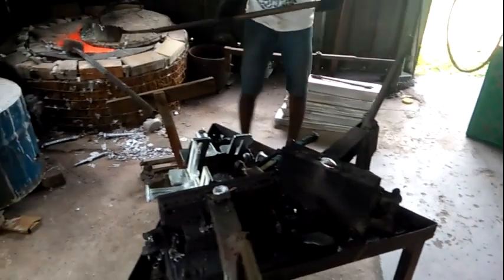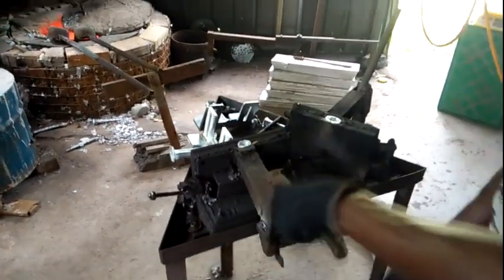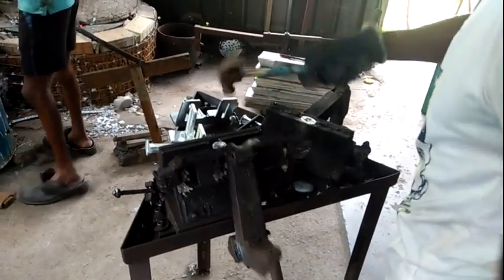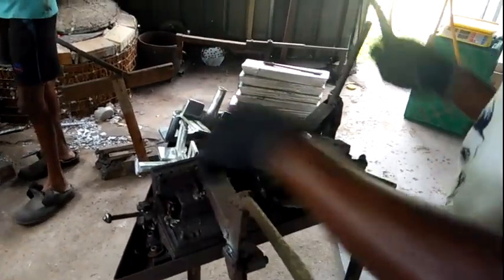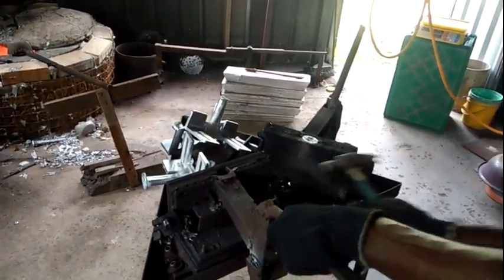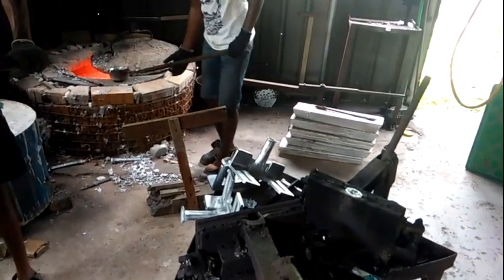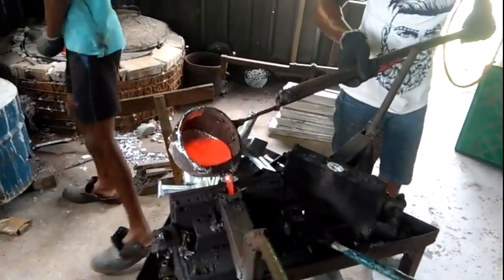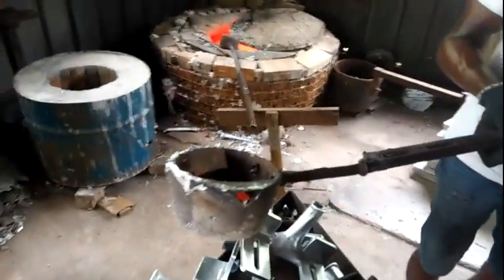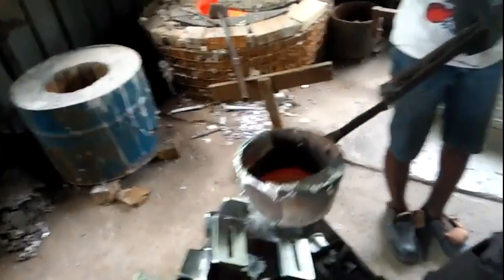The temperature is a bit high. Now he is going to get another one. Now he is going to the other floor — that is what we call the pouring floor. Okay, that's the rest of the melted aluminum. You can see there is a container here.